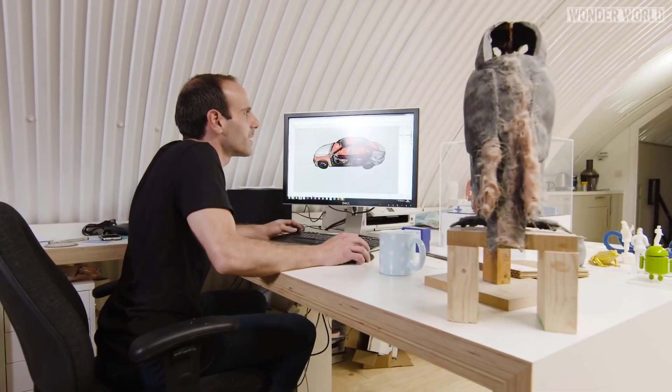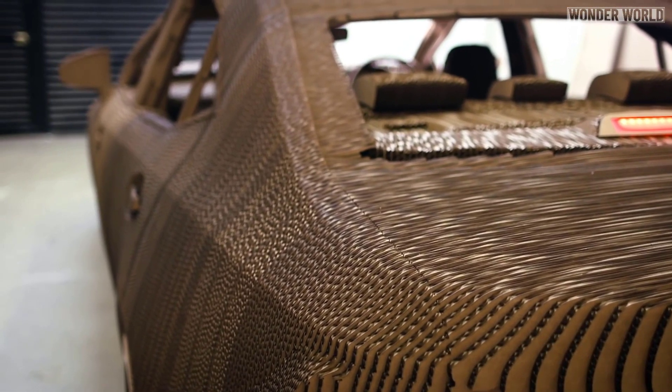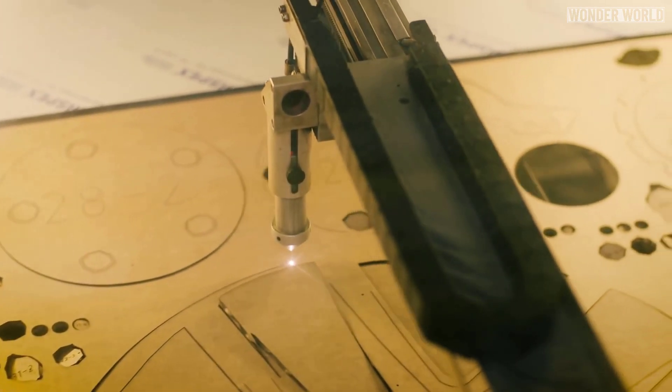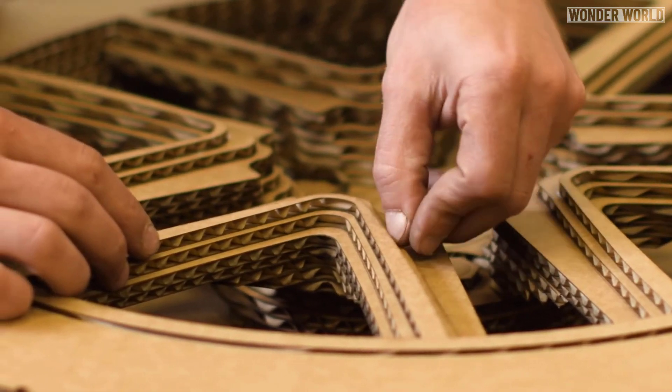Using a CAD 3D model, they divided up the car into its principal parts including the main body, dashboard, seats and wheels. Then using a cardboard laser cutter, they cut 1,700 pieces of cardboard 10 millimeters thick, which were painstakingly glued together to create the body.